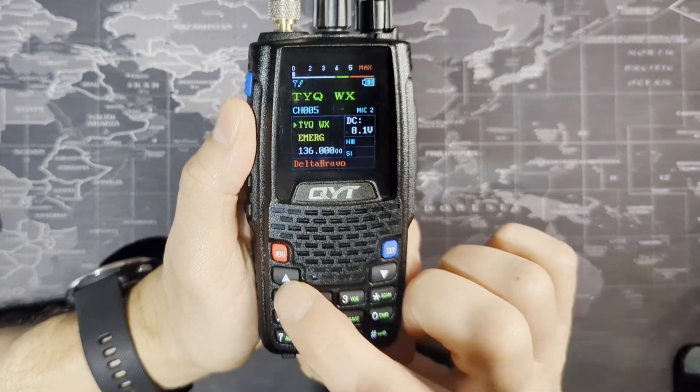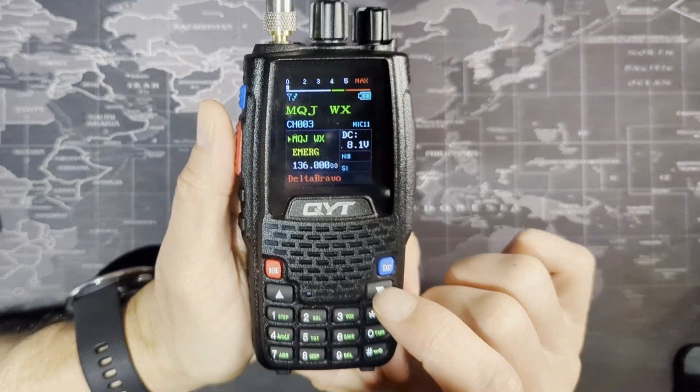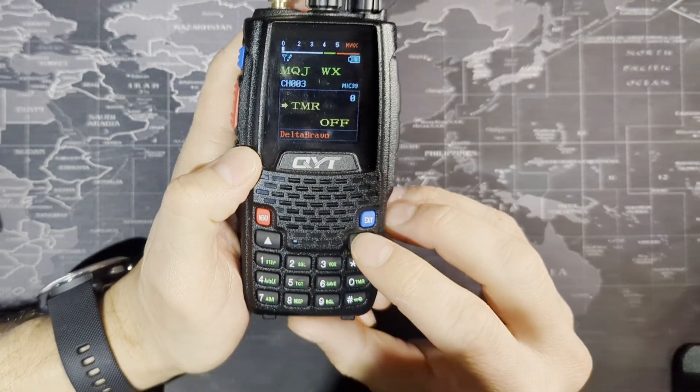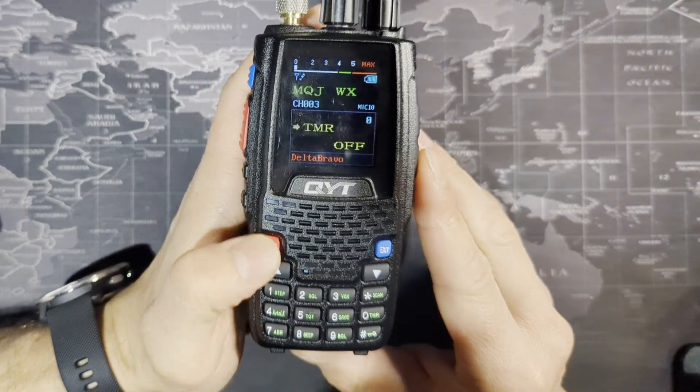You can do the same thing with the up and down arrows with your channels when you're in channel mode and not VFO mode. All of the settings here I went through in the software video, so I won't go through them again.